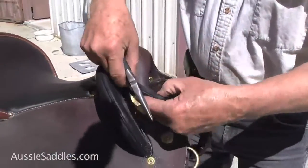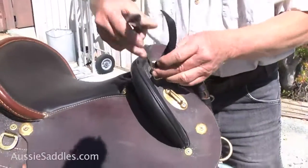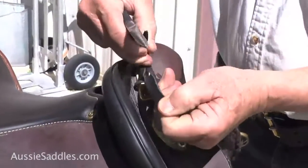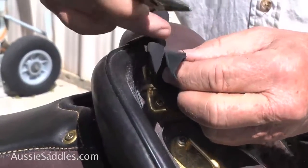Now you can put one part of that under here and then you push it through that slit like this. There it is going through there. Now you pull that up there and now you have the other slit there. Now you push that through that slit.